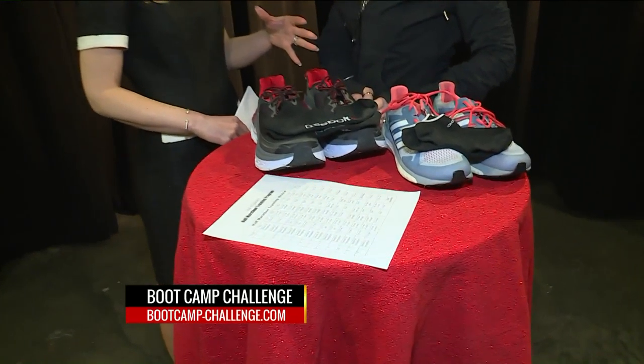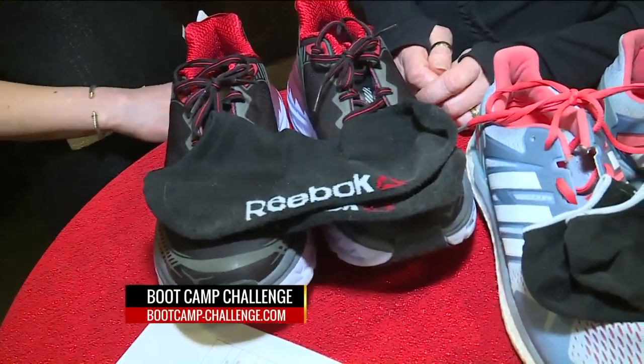Thank you Glenn. You know what they say about any challenge — the hardest part is taking the first step. Well thank goodness we've got a little boost to your Monday this morning. We're going to kick it off with some new shoes and Lori Patterson with Boot Camp Challenge.